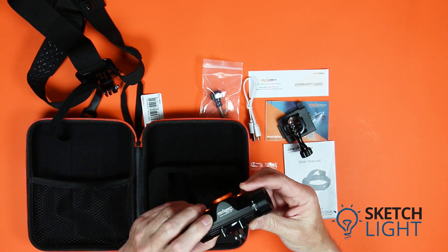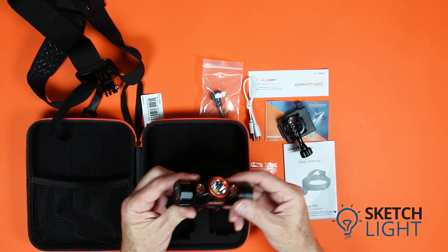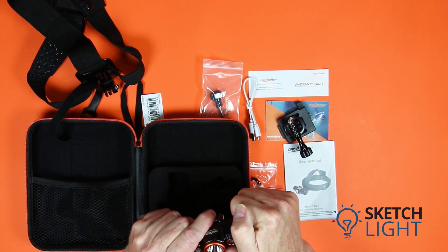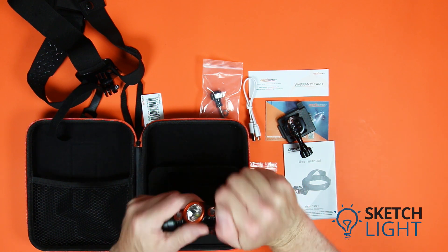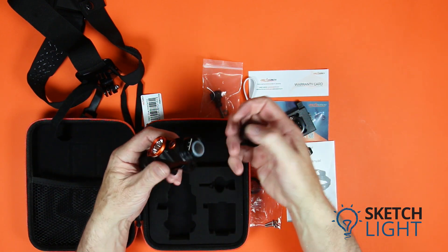Lastly, we have the TD-01 headlamp itself. This is a super compact dive torch with one large white LED and two smaller red LEDs. To open the battery compartment, hold the head of the torch in one hand and the side of the torch in your other hand and twist.